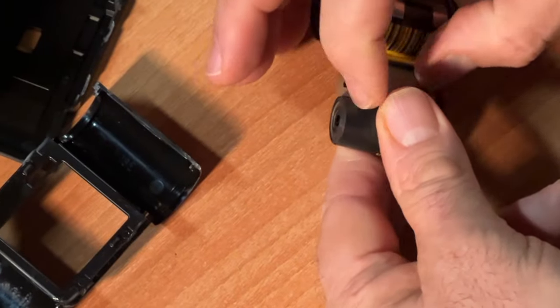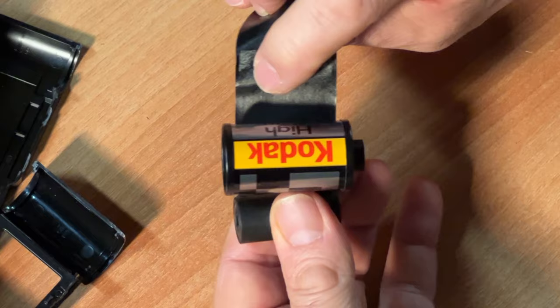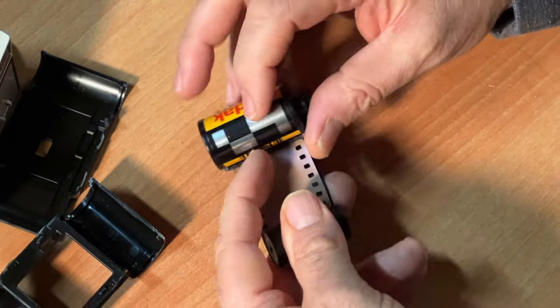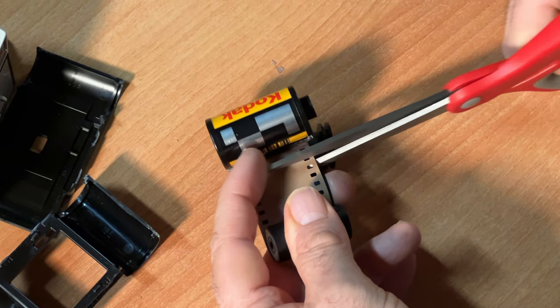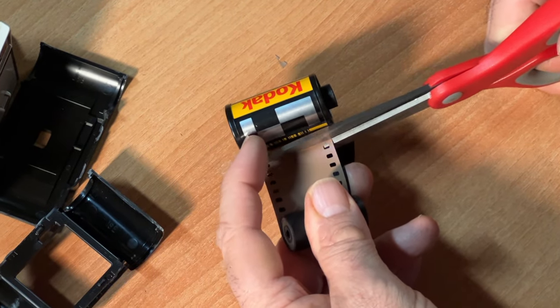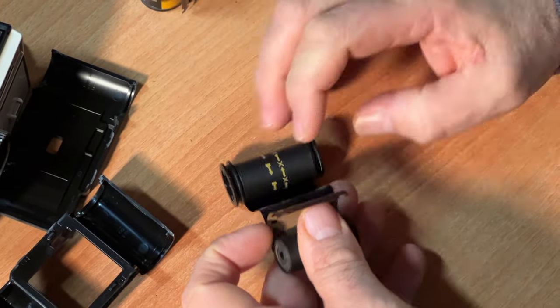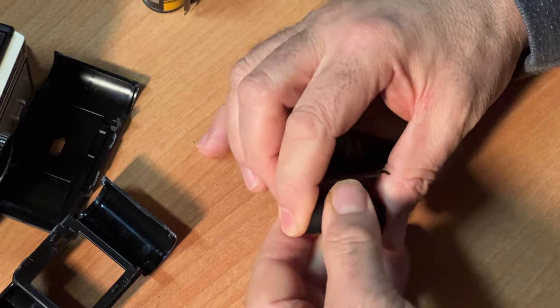As long as you have this tight roll under control, everything else is fine — you'll feel this in the dark. This is where the film was taped on the original roll. Now you take your scissors in the dark and cut the film — just the film, not the backing paper.